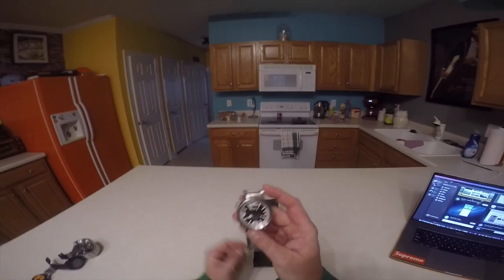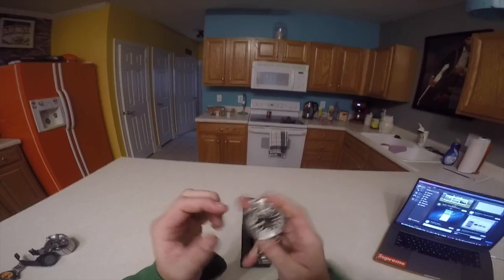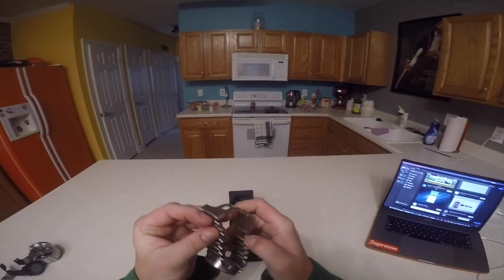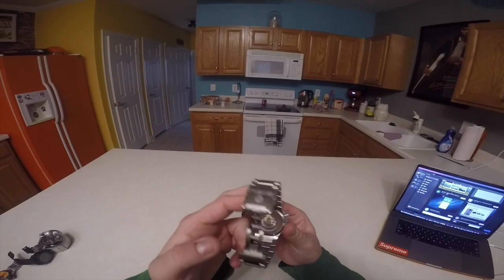And then this is the watch. Swiss made. Automatic. Which obviously it's not running right now. Small note — within the first two hours of wearing this watch, the band broke. As you can see there, this little bit is supposed to be in that little bit. But Carol over at SISU is sending me a new watch, so that's pretty cool.